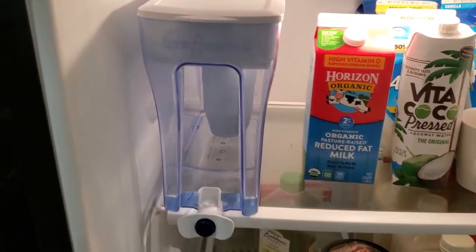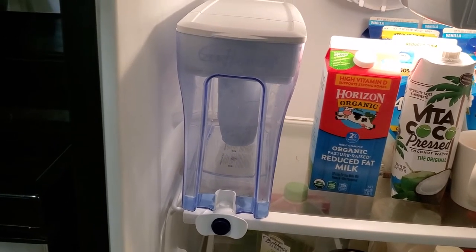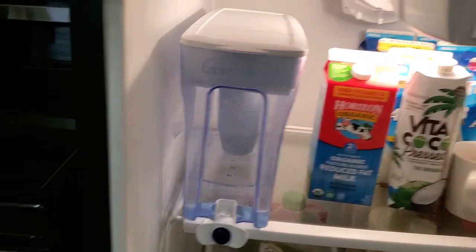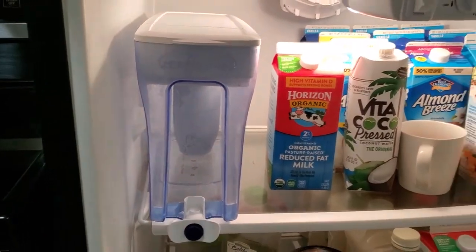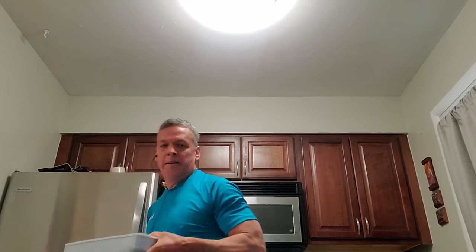I bought the 30-cup model — the biggest, largest one — because I wanted to sit it right there, leave it there, and dispense from it anytime I needed water. Let me grab it because it's almost empty so I might as well fill it up.